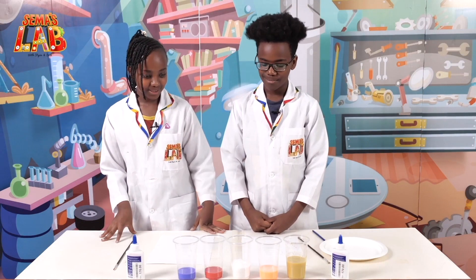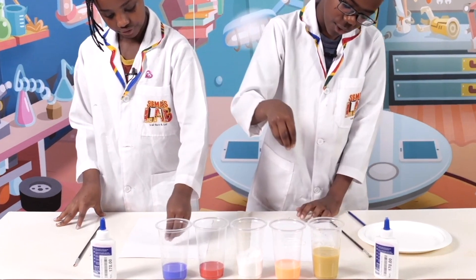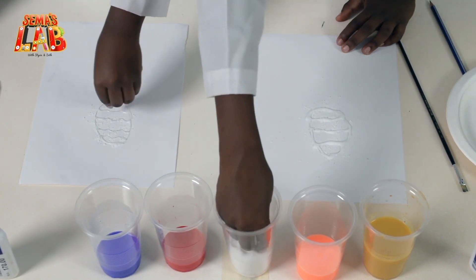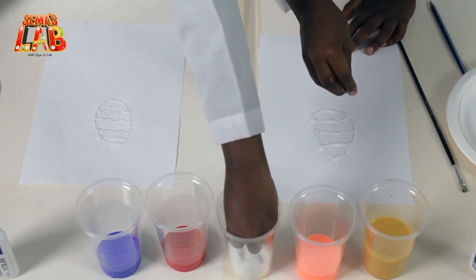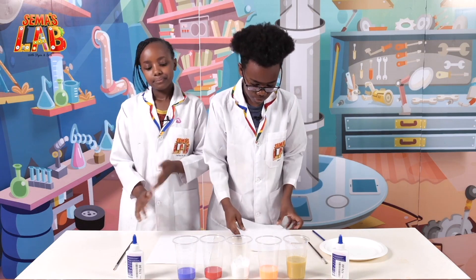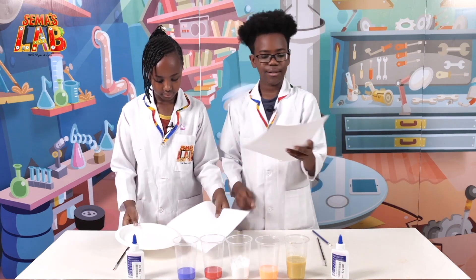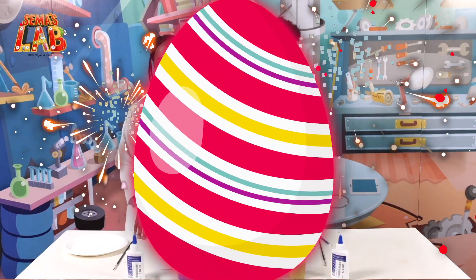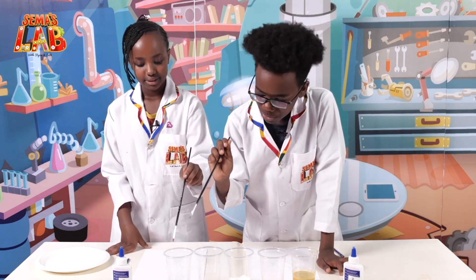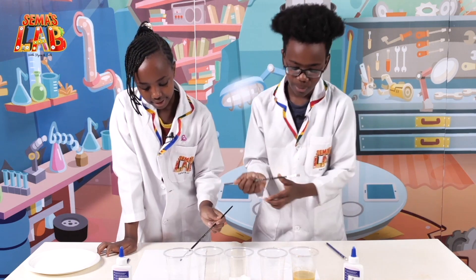Now we're going to add the salt. We're going to put it all over the glue, basically. I kind of like the sound of the salt dropping on the paper. I think that's enough. So now what we're going to do is grab the paper and remove all the excess salt off the paper. Now we're going to take our paintbrushes and choose a watercolor. I'm going to choose blue first. I'm just going to do the orange — just a little bit, not too much.